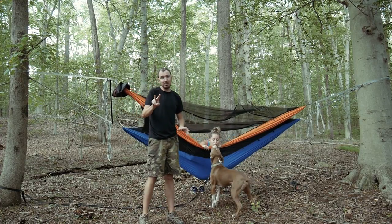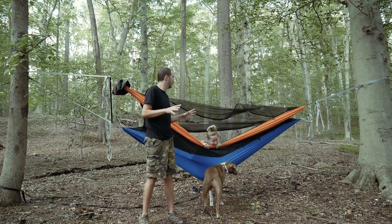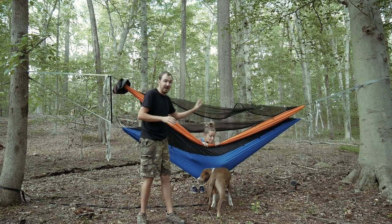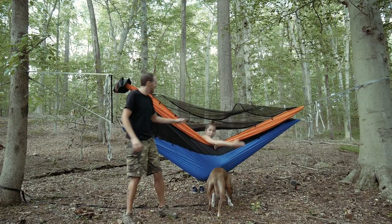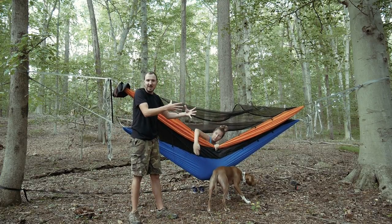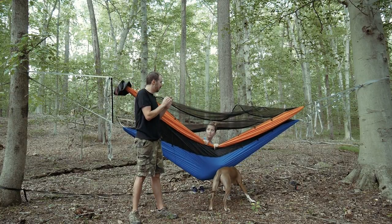Well, this system right here — and there are actually two of them Dutch came out with that are really cool. This one is called the Double Dutch. It's specifically for the Chameleon Hammock. That's the type of hammock system we have here. It zips on and zips the two together into one kind of mega hammock for two people, and it's real nice and clean.